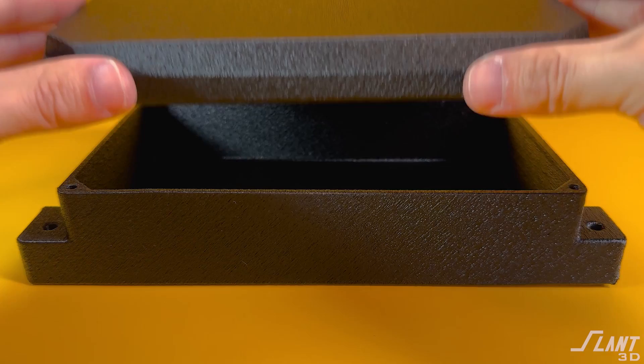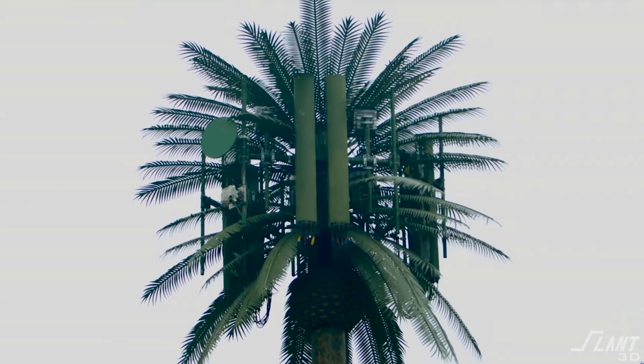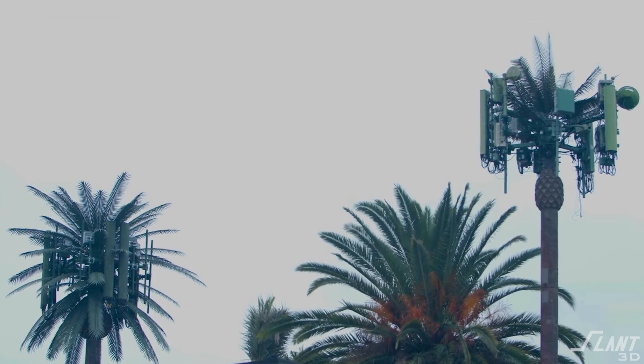The first question is: why would you want something other than a box for an electrical enclosure? Boxes are fine and used all over the place, but the problem is electrical components often have to be used in places where a box just looks ugly. Imagine those cell phone towers that look like palm trees — they're meant to blend in so they don't look like an ugly piece of technology in a certain part of the world.